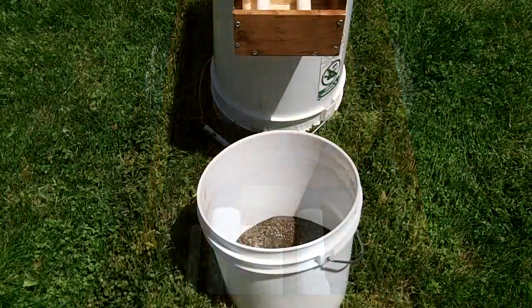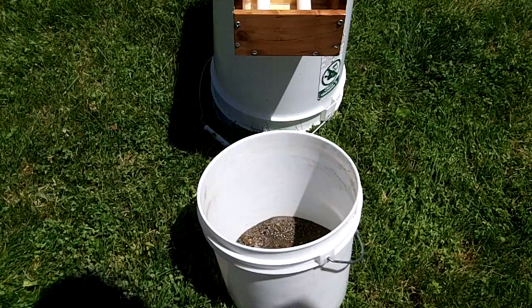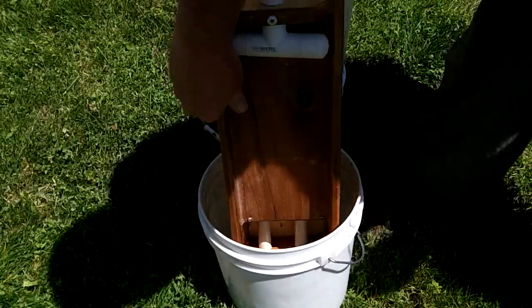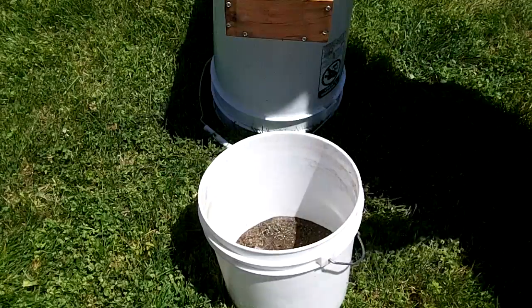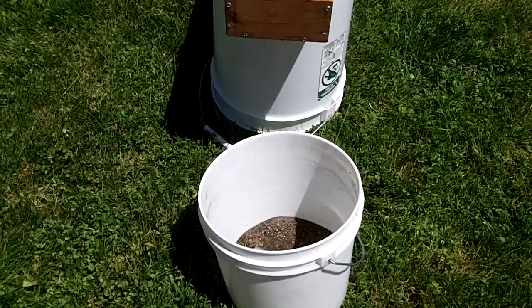One of the reasons I wanted a small one like this was that I can carry it in a two-and-a-half gallon bucket and clean it up in a two-and-a-half gallon bucket. As you can see, it'll fit in there just fine. I don't need to carry a five gallon bucket, so the two-and-a-half works beautifully for me.